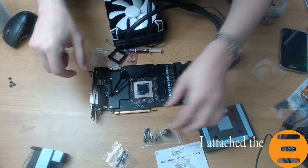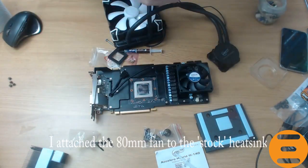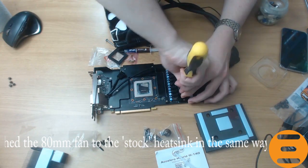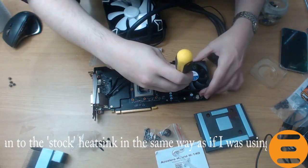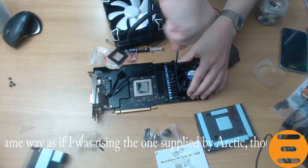As a workaround, we reattach the original heatsinks and backplate and then attach the 18mm fan to provide additional cooling to the VRM area. This is of course not the ideal solution, but Arctic do warn that the kit is only suitable for reference graphics cards.